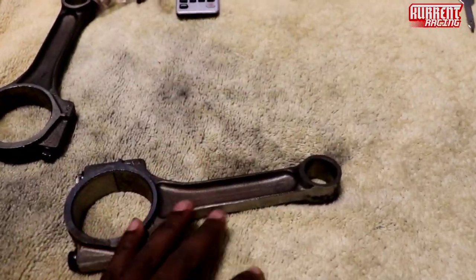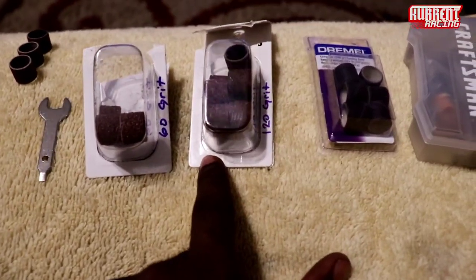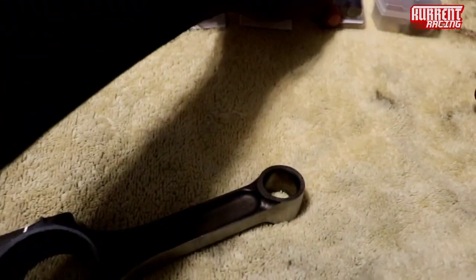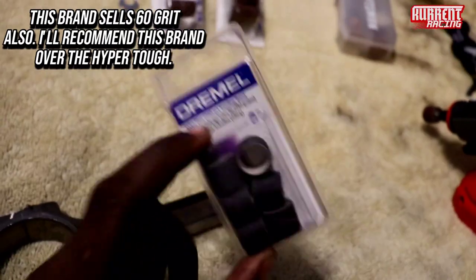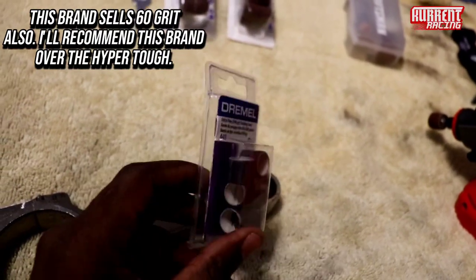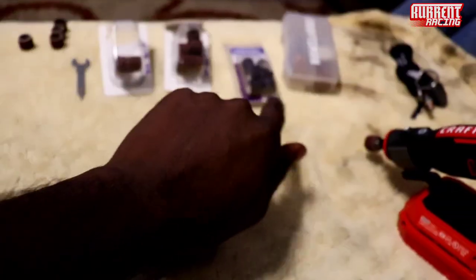We're going to get on to that part. You go from 60, then 120 — I don't even think I hit this with 120 yet. I've done a majority of the work already. Let me see if y'all can see the difference. I already hit this with 120, I ain't even hit it with the 240 yet. And there's this — I got lucky finding this. Some of y'all stores might not have this. I got this from Home Depot. Normally you'll have to order the 240, but I got lucky — I got the last pack. Hopefully I'll be able to do all eight of my rods with this.